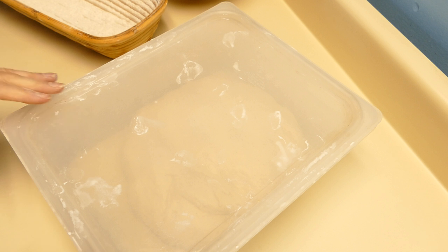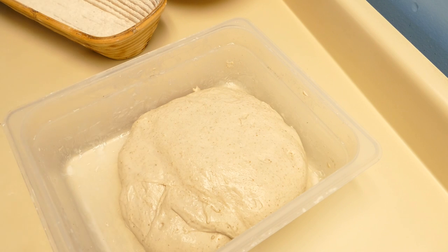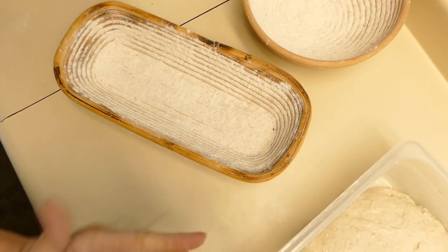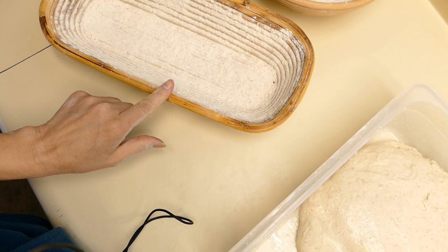It's been about three and a half hours now since we added the water and the salt to the dough and began to fold it. I'm going to divide the dough now and shape a boule and a batard and use these bannetons over here. This is an 8 inch one and this is a 13 by 6.